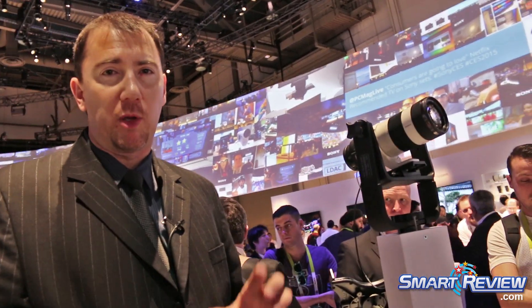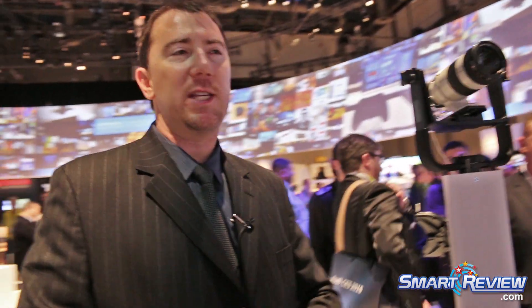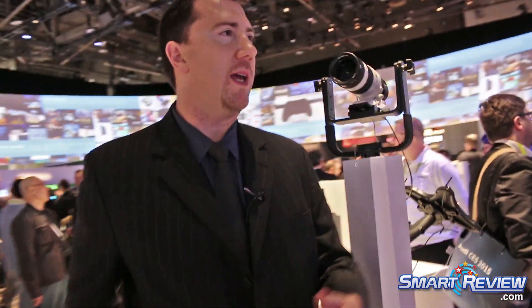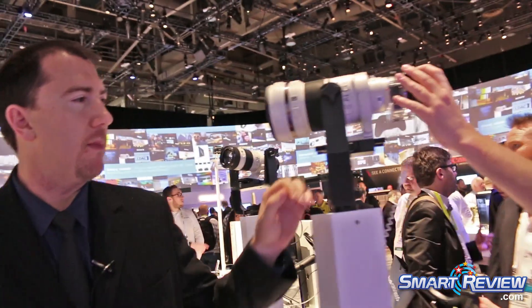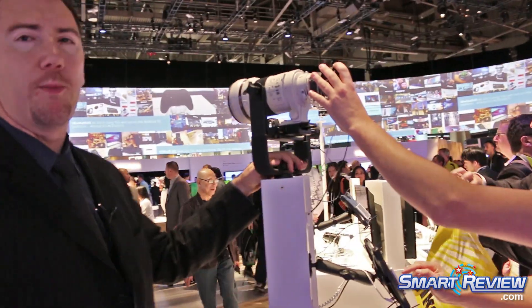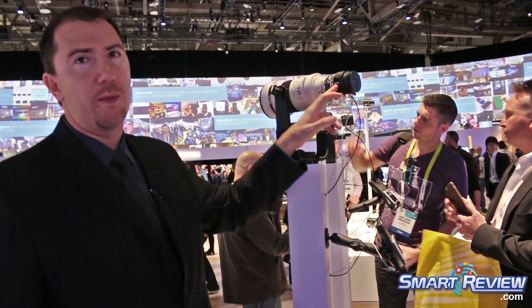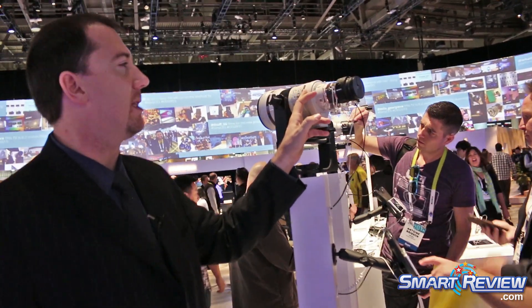Beyond that, the QX1, because it uses the E-mount system, allows me to adapt it to any lens. So if you're in another lens system — maybe a competing brand to Sony, a C-brand or an N-brand — you can put those lenses on with an adapter. What we're showing here is our adapter that goes from the E-mount to our A-mount DSLR lenses.